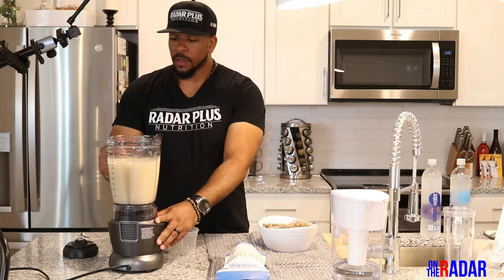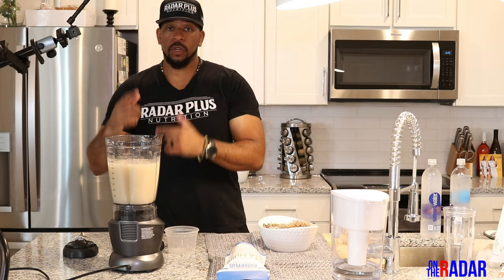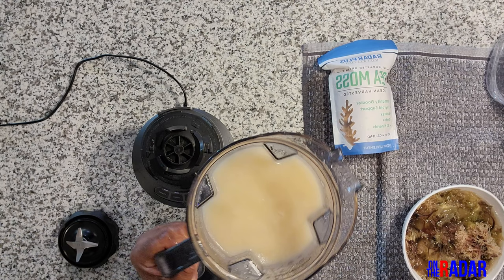One thing I do miss about my older Ninja is it has a display that shows you the time — I realize how important that was. All right, let me see — this is smooth. This is how your sea moss gel is going to look.